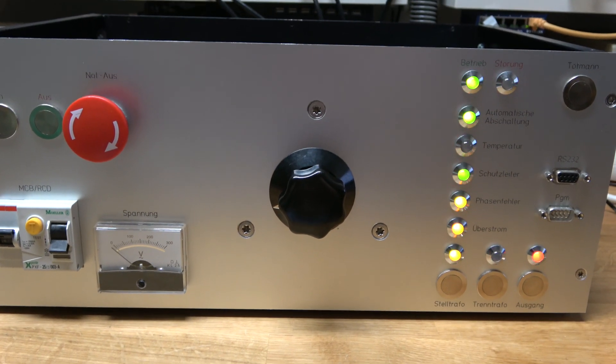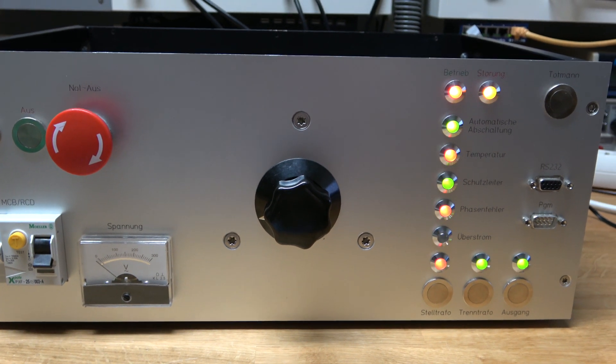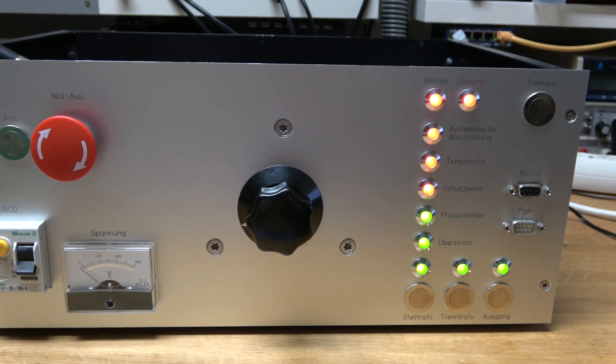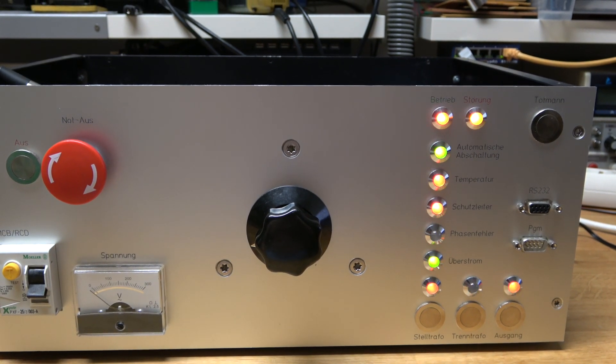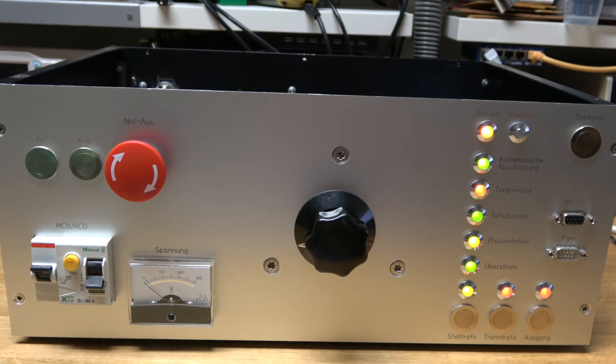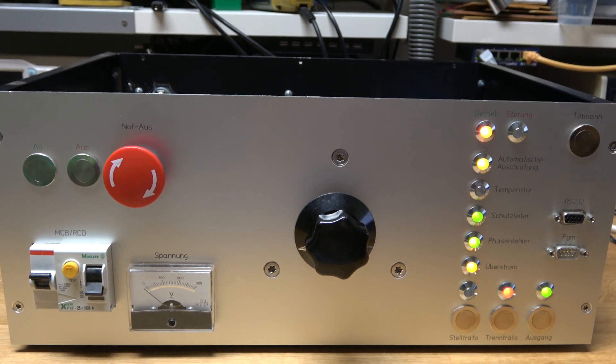And of course, there's the emergency button, which my daughter just loves. I hope you liked this short video, thanks for watching, bye.